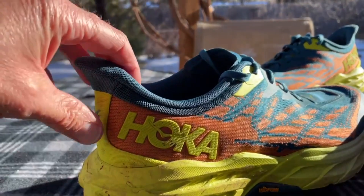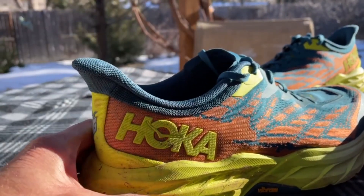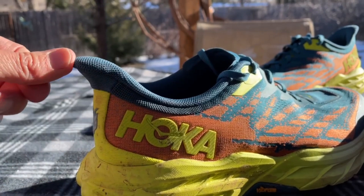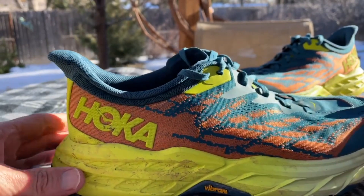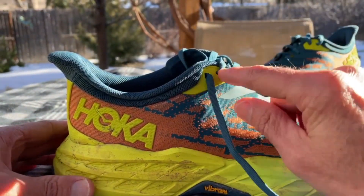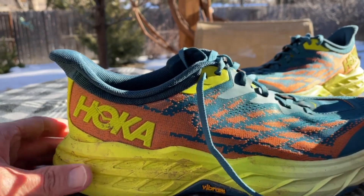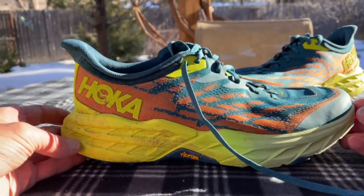You can also see that they've redesigned the heel collar and the heel counter. It has quite a significant protrusion, which I haven't found helps or hurts — kind of looks cool. It does give very good heel hold, but I noticed I had to employ the furthest back lace eyelet to give better security. When I first tried it without doing that, I was getting just a little bit of heel lift.